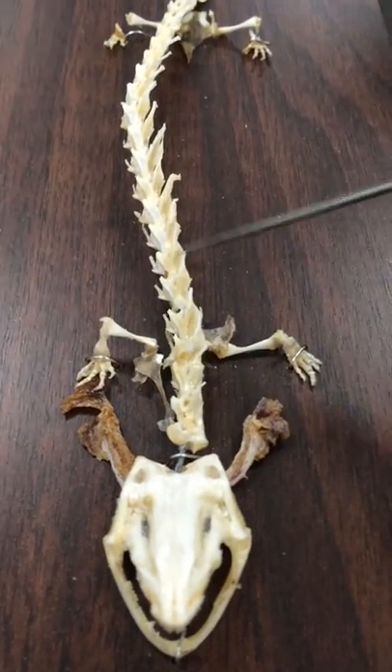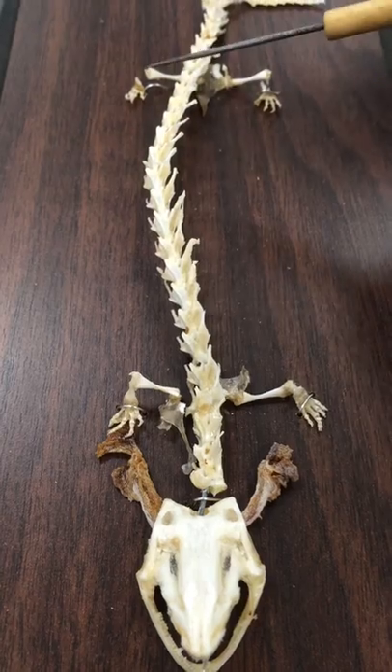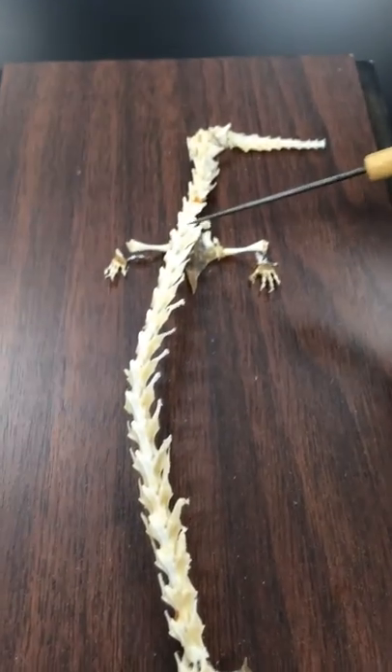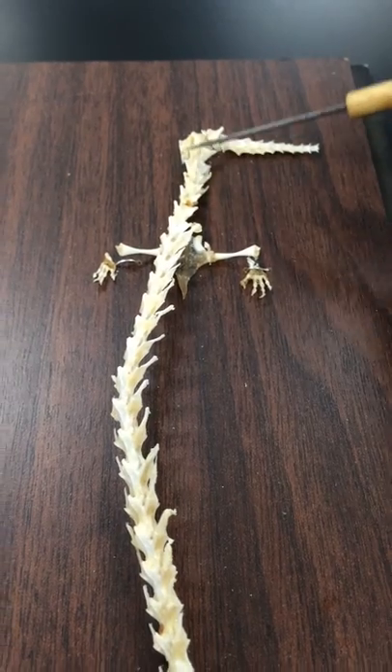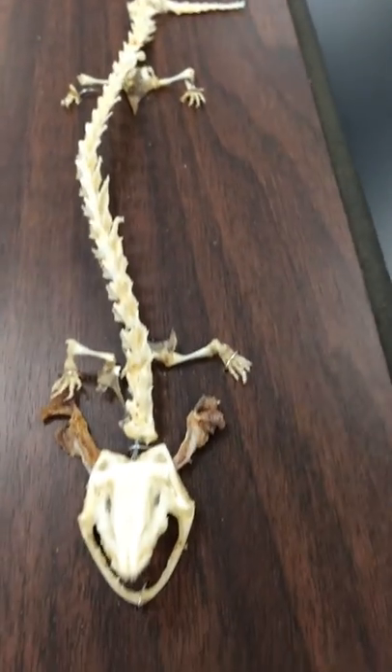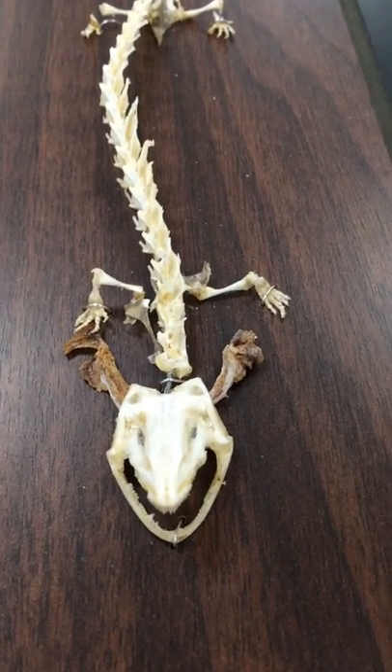Moving down to the trunk vertebrae, which is right here. The sacral vertebrae is here, and then the caudal vertebrae is here.